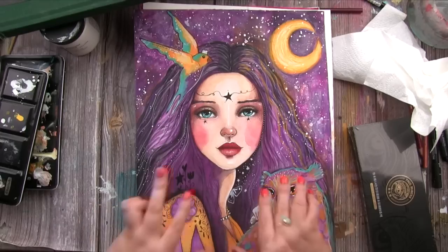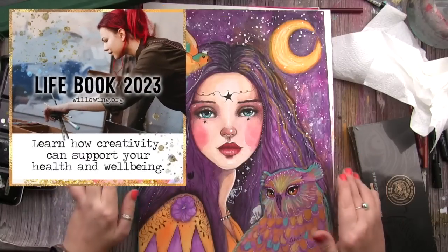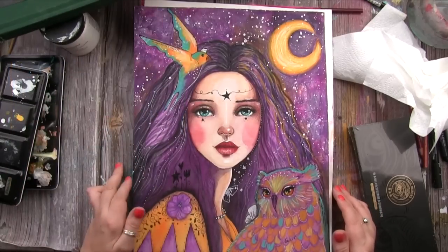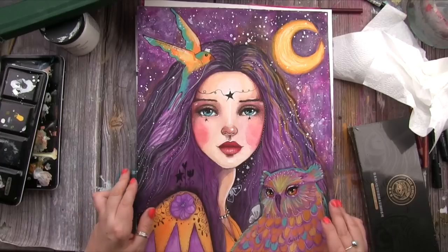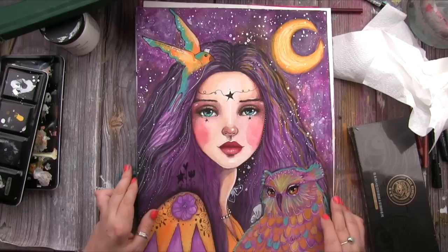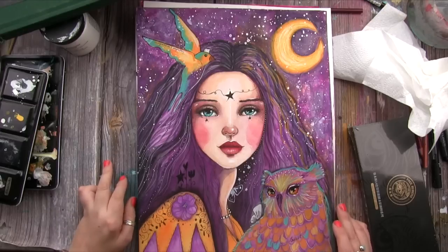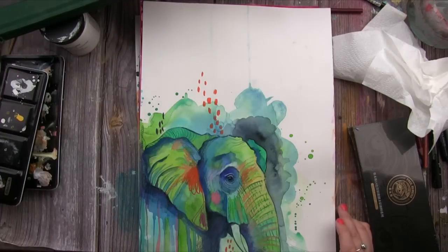For those not on Lifebook this year, you can still join — links are in the description below. This painting is the first main lesson for Lifebook this year, and I'm really happy with how it came out. I've been continuing to experiment with specific color combinations I love — the teal, orange, and red-violet really make my heart sing.